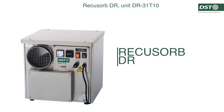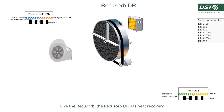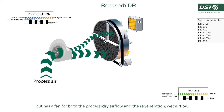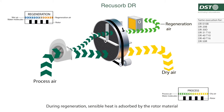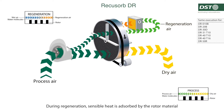RICOSOB DR. Like the RICOSOB, the RICOSOB DR has heat recovery, but has a fan for both the process dry air flow and the regeneration wet air flow, normally with a ratio of 3 to 1. During regeneration, sensible heat is absorbed by the rotor material.